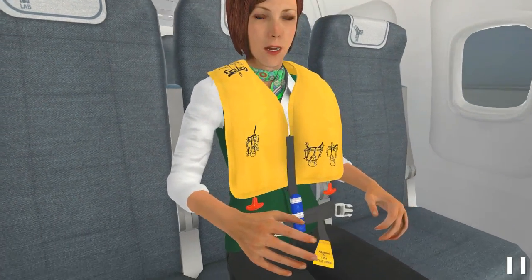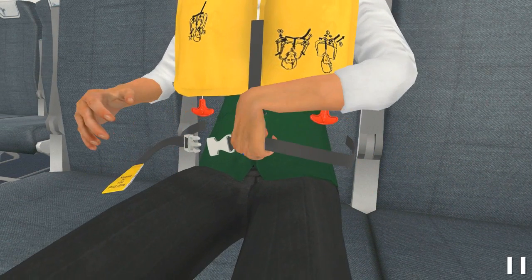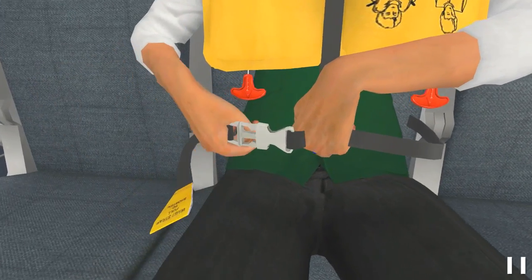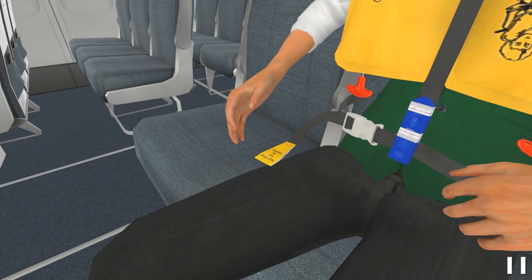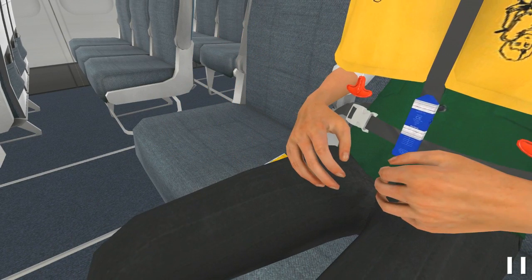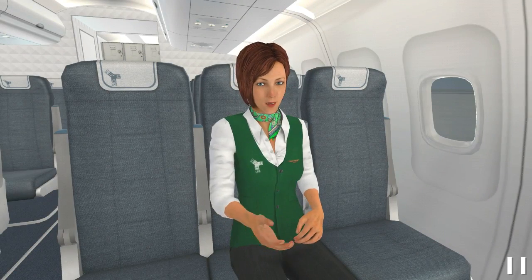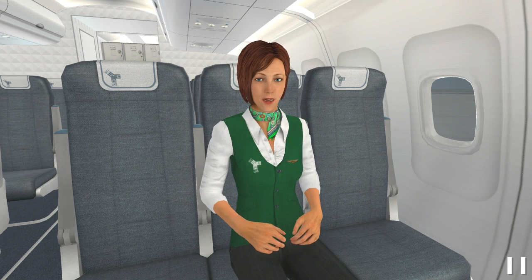Wrap the strap around your waist. Buckle up the strap. Firmly pull the tab on the end of the strap until it is snug around your waist. Inflate the life vest by pulling the red handles, but do it only when leaving the aircraft.